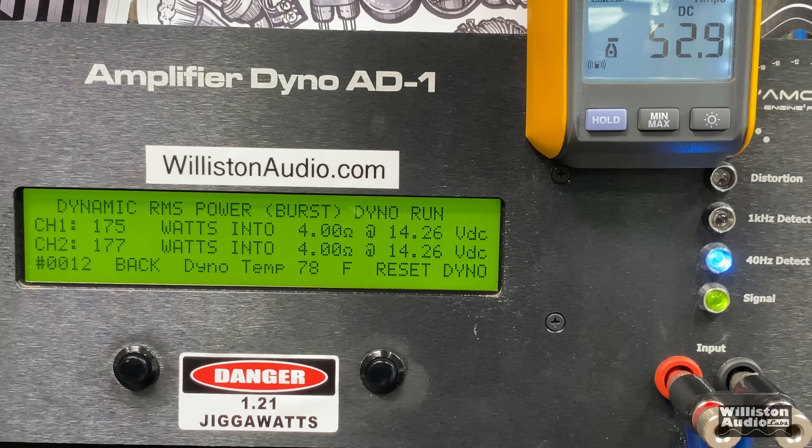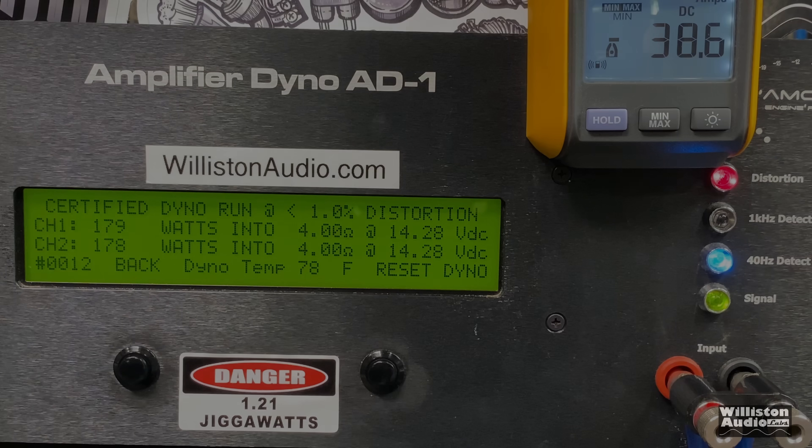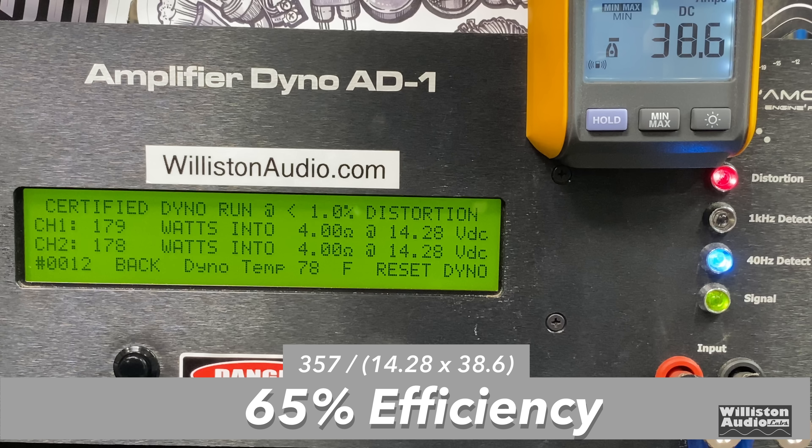Dynamically, using the 40 Hz burst tone, we got a little over 180 watts per channel — 180 and 182 at 14.26 volts. This is a Class AB amp at 65% efficiency at 4-ohm stereo.